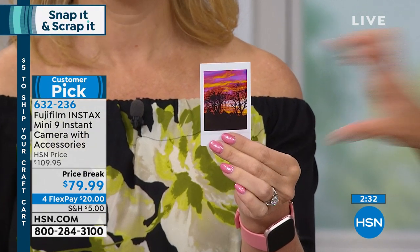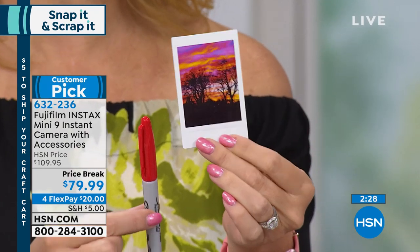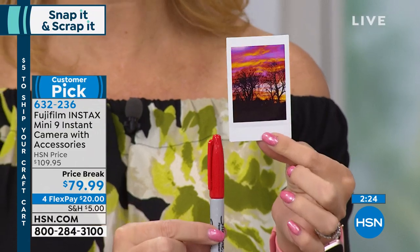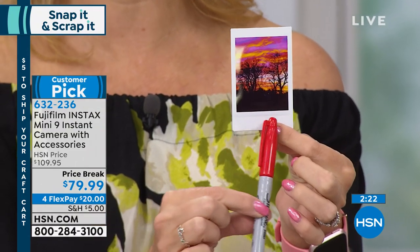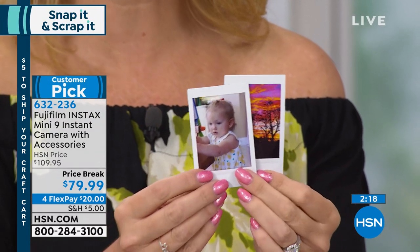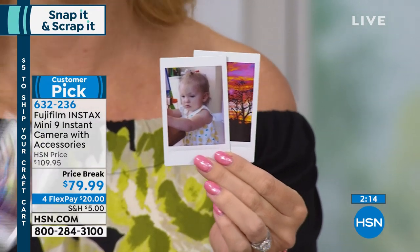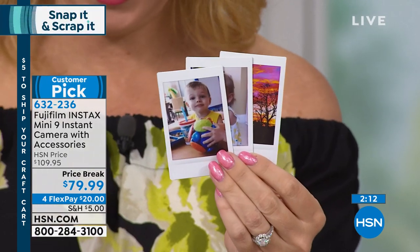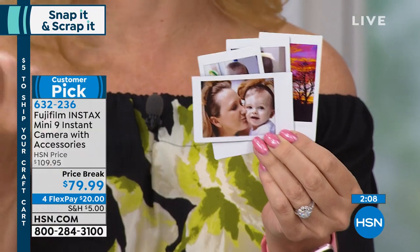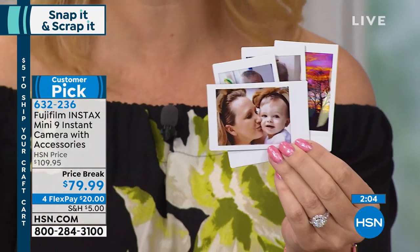You get little credit card size photos — two by three inch. The nice thing is if you want to write on these, for your seating placement cards, you can do that using your Fuji Instax. Look at the rich, deep, vibrant colors and how this is capturing those gorgeous skin tones. Look at the moment you're capturing and then being able to share without having to download anything. You don't need Wi-Fi for this. It's just simple technology.